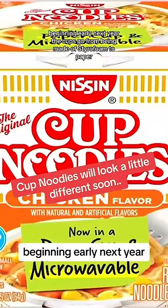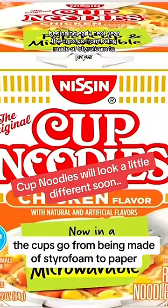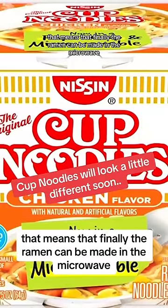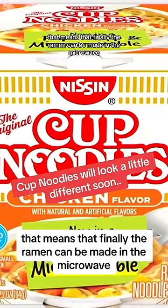Okay, so here's the thing. Beginning early next year, the cups go from being made of styrofoam to paper. That means that finally, the ramen can be made in the microwave.